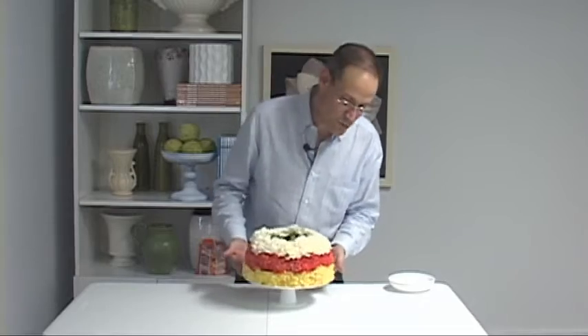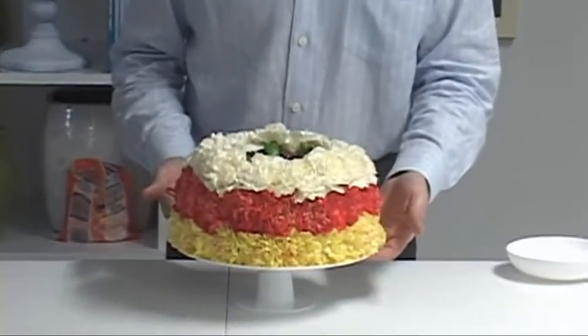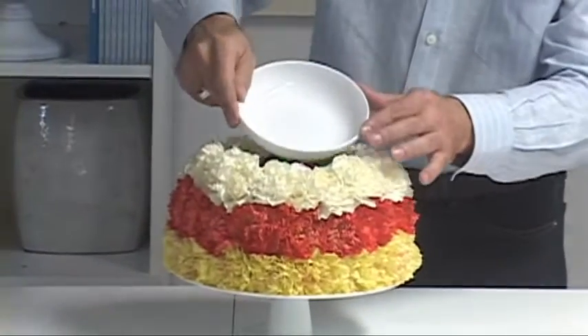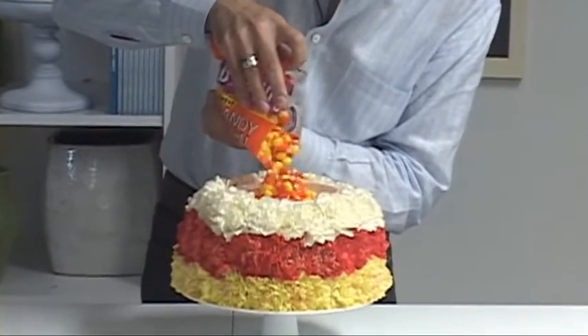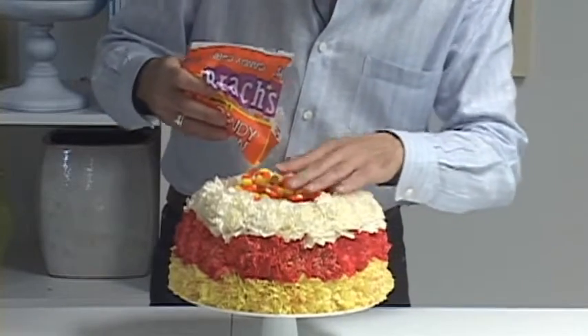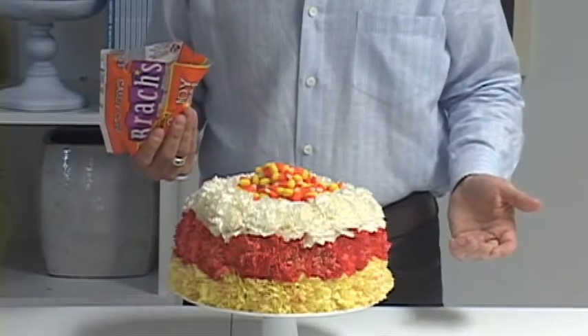For Halloween we can do a very similar cake. We just have three rows of carnations — a yellow row, an orange row, and a white row — and it kind of looks like candy corn. I've added a tray right onto the top, and voila! With a little bit of candy corn, the centerpiece is a great place to have a snack.